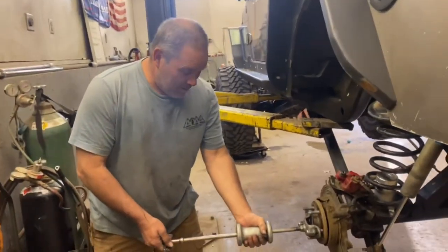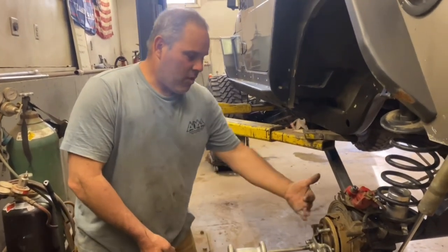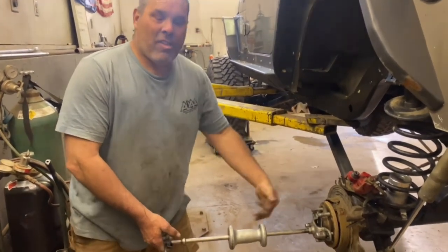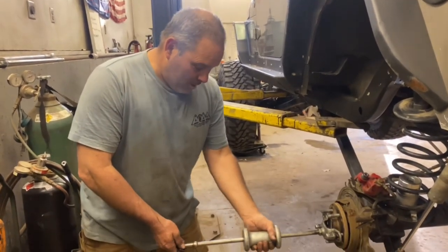I did find a camera assistant, so I wanted to show you how easy these axles come out. I know some guys put the rotor on there and use it as a slide hammer, but if you have the actual tool it makes it pretty simple.